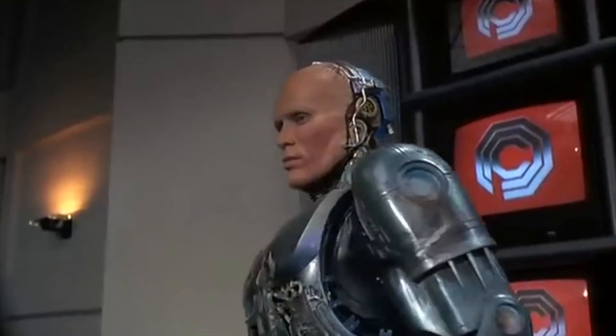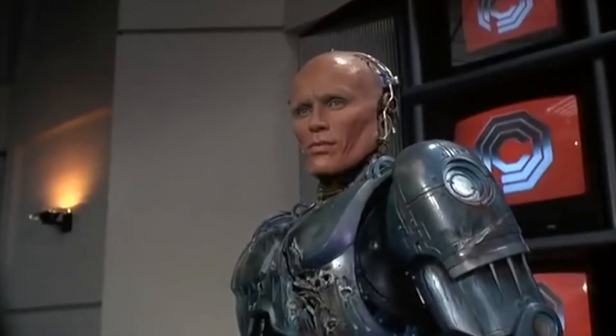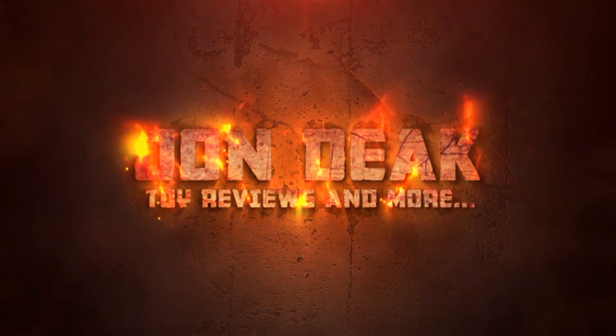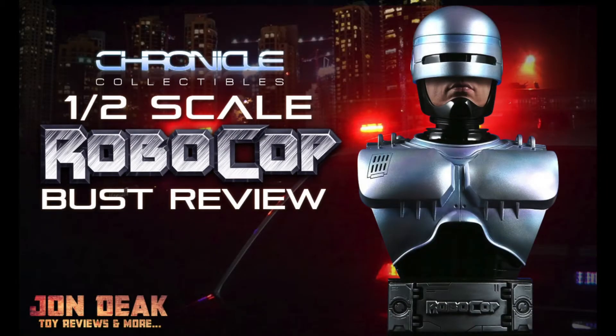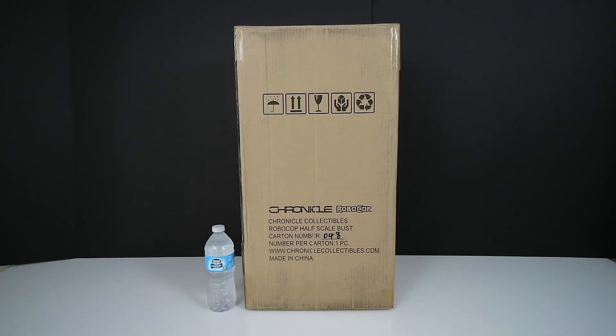Nice shooting son. What's your name? Murphy. Welcome back to my channel YouTube. My name is John Deke. My channel is called John Deke Toy Reviews and More, and today I'm back at it again bringing you guys something robotic to check out.